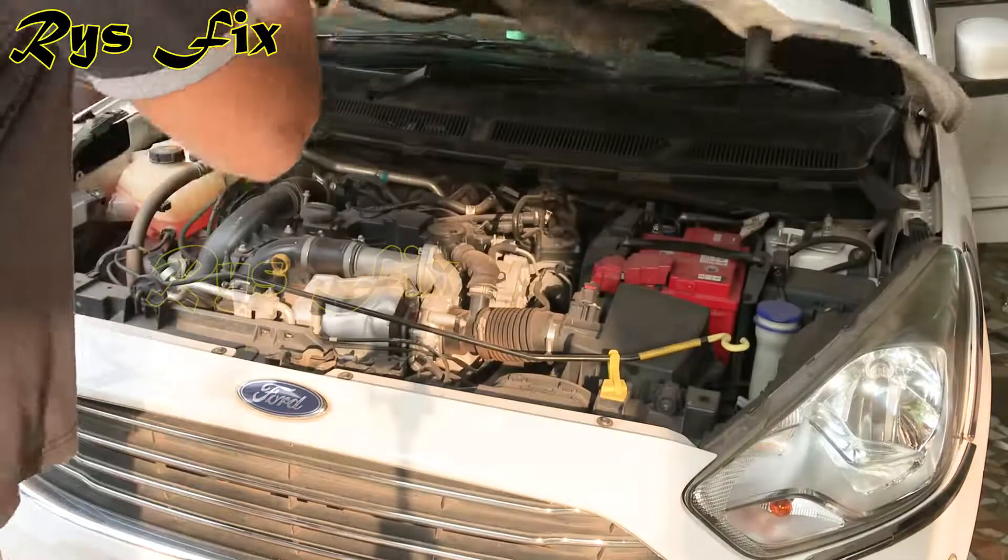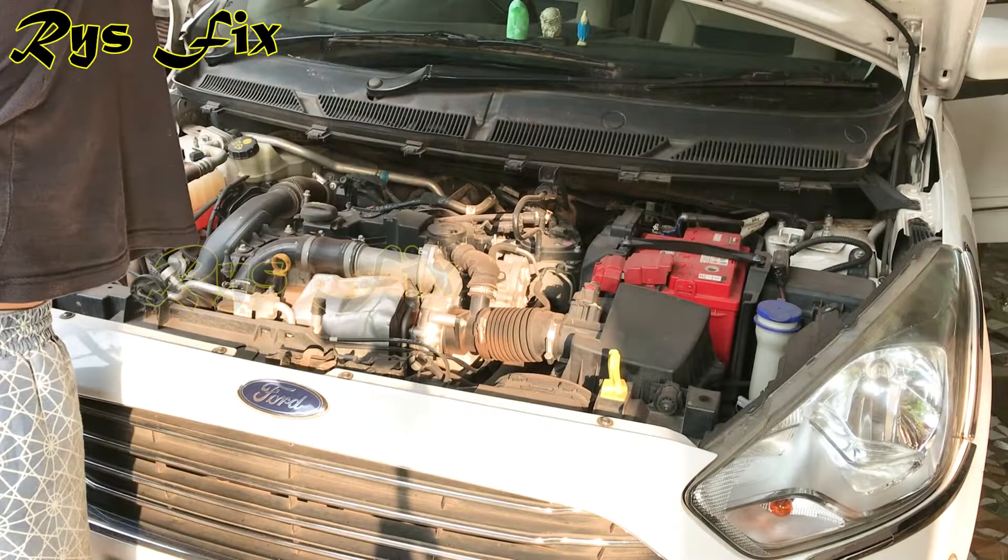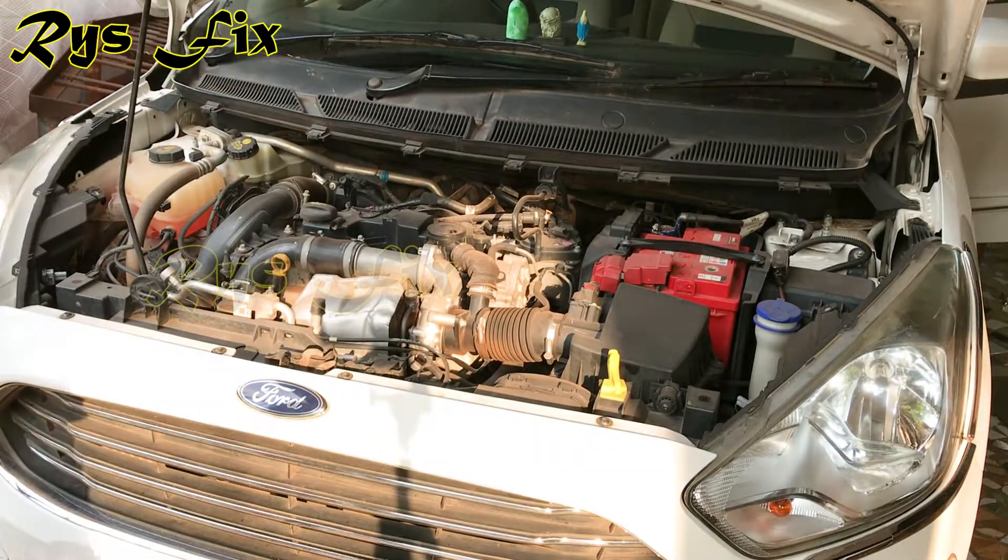Hello everyone and welcome back to RiceFix. In this video I will be showing you how to top up your windshield washer fluid in just 17 rupees. So let's get started.